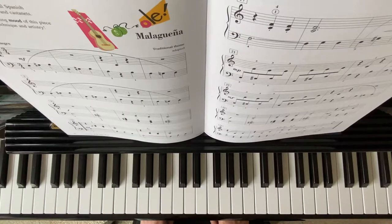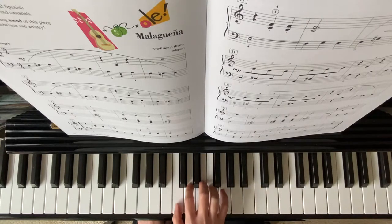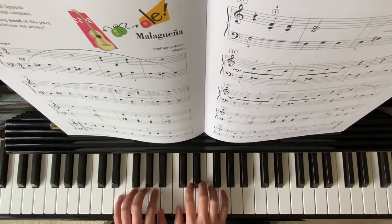The beginning position for this one: my right hand will be on middle C. Left hand, finger 5, starts on E. So the left hand starts with the E major broken chord — E, G sharp, B.